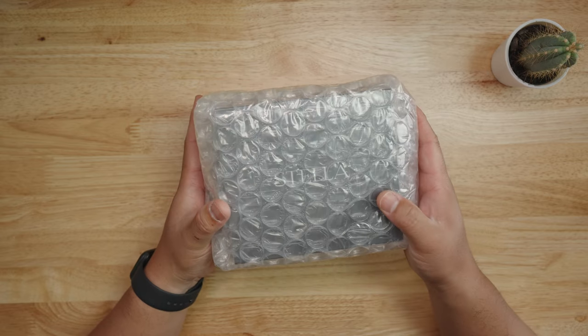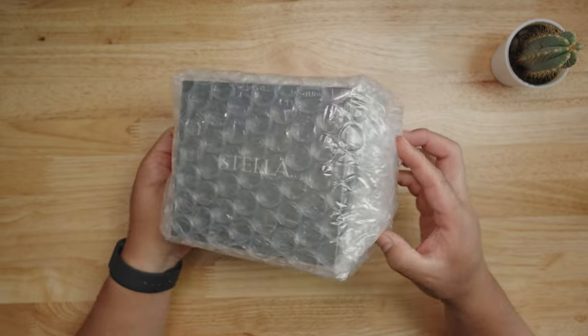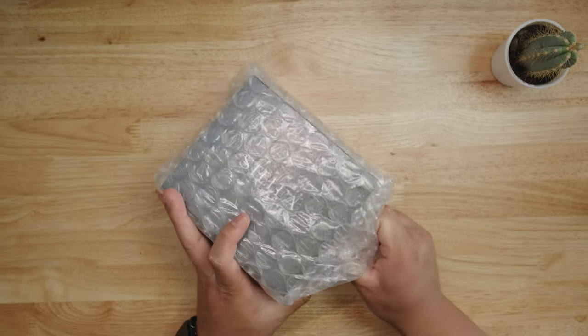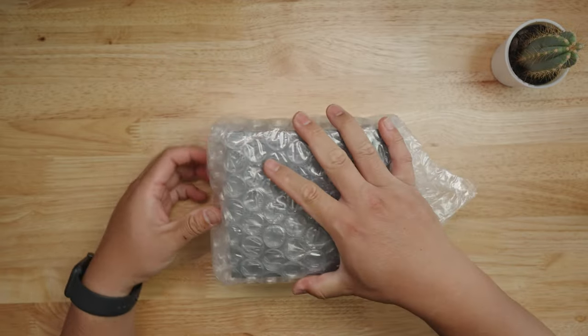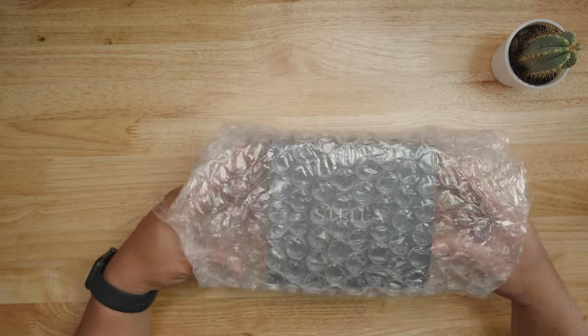You guys can already see the brand new 2022 Shimano Stella — the most high-end spinning reel that Shimano offers in their company lineup. I'm going to take that off; I love these bubble wraps. Thank you Digitaka for bubble wrapping my Shimano.